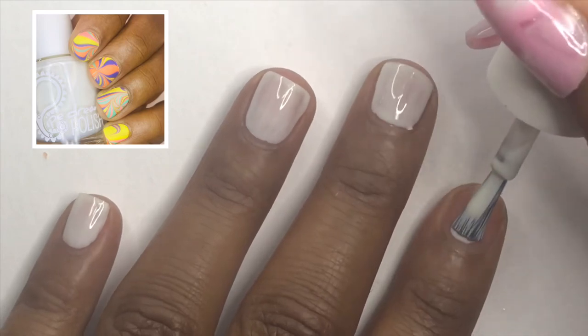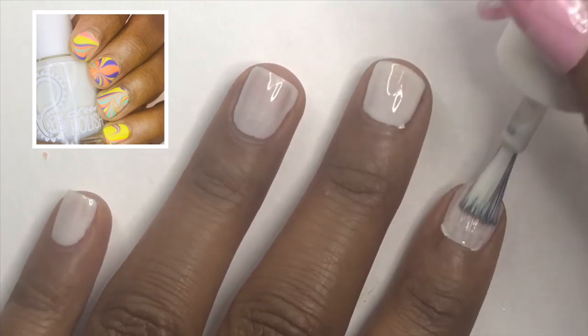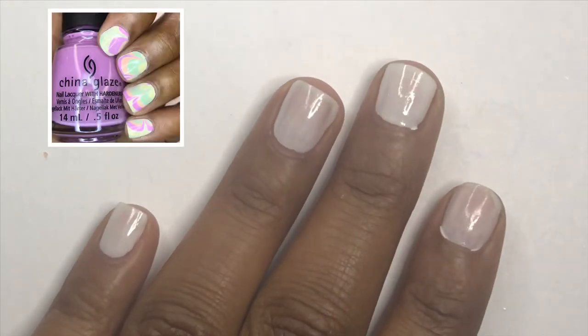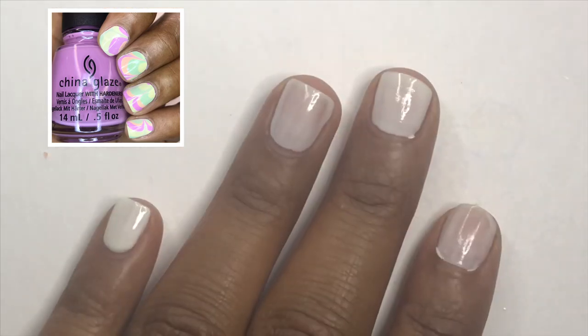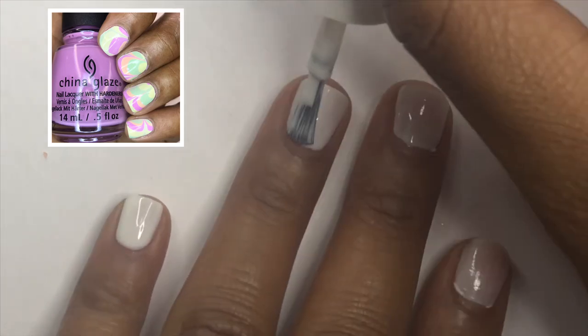But sometimes I start with the lightest color I'm going to water marble with if I don't really care about the colors being too bright and vibrant. And that also helps if you get air bubbles and your base color kind of shows through when the bubbles pop.